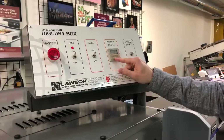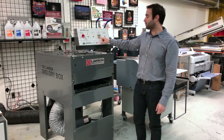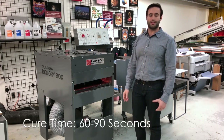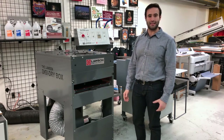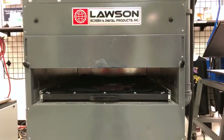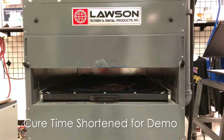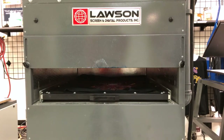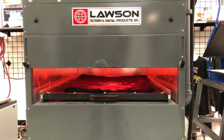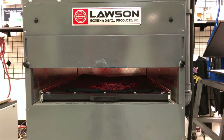You can set the time on the digital timer here. The preferable time is 60 to 90 seconds depending on your different shop variables. When you put the shirt in and press the cycle start button, the quartz lights will automatically turn on and then automatically shut off, so you don't have to be at your shirt the entire time — you can walk away and not worry about your garment burning.